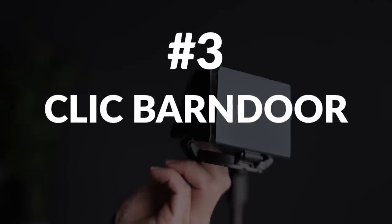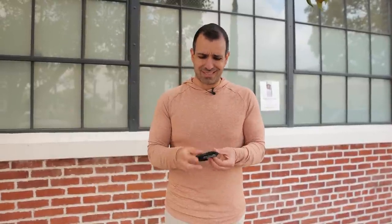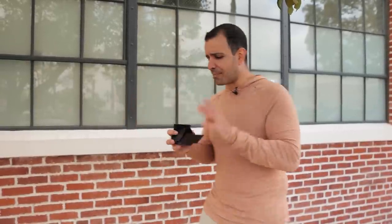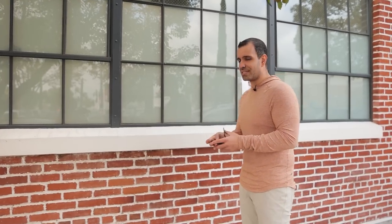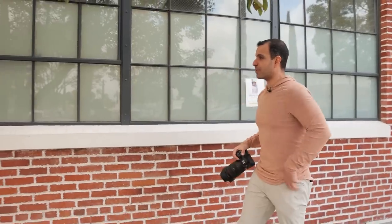Final technique — this time we have a barn door. Why would you need a barn door in addition to a grid and snoot? Barn doors are kind of an in-between: I get the ability to control where the light's going by adjusting the little panels on it, but I'm also going to get more flash output than I would with a grid or snoot that cuts down the light. I'm going to use it for a more subtle effect here — you can also use these creatively to create light patterns directly on your subject, but here I want to show a more refined look.